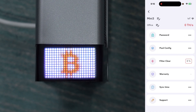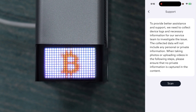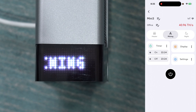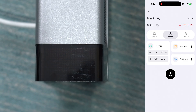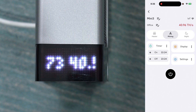Going into settings, we've got options to adjust the password, pool configuration, filter status — the filter will eventually get dirty and you can clear it in the app — warranty information, time sync with your phone, support info, and alarm record to access the miner's logs. In mining mode, the Mini 3 is designed to run at full speed, full power, full hash rate 24/7. It's not prioritizing ambient temperature — it's just going full speed. There's no eco or super mode option here. It targets around 40 terahash per second, and to keep temperatures around 75 degrees Celsius it will kick on the fans, so the fans could actually run louder in mining mode than in heating mode.